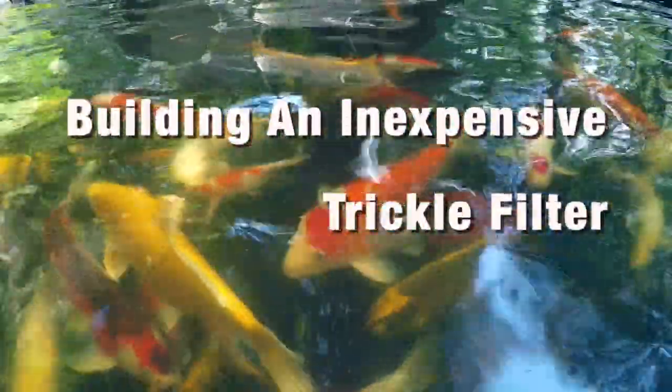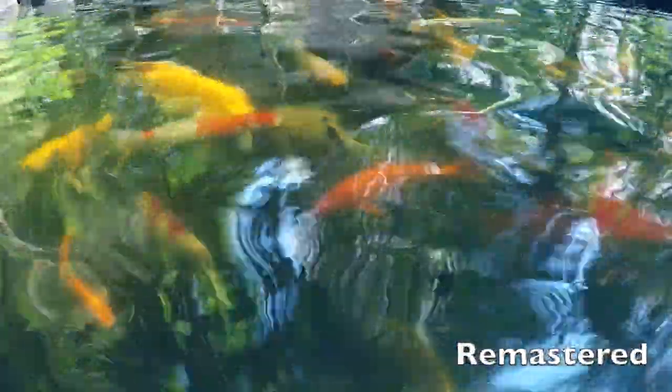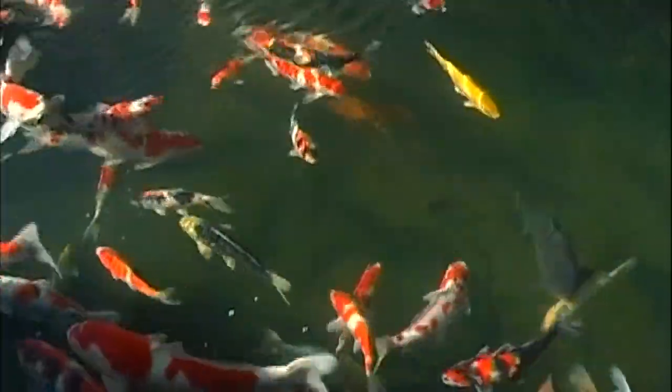I'm sure we've all noticed our koi keeping hobby can be a little expensive. Not everything has to be, though. Today we're going to build a very cheap but very effective filter component: an open air or trickle filter.